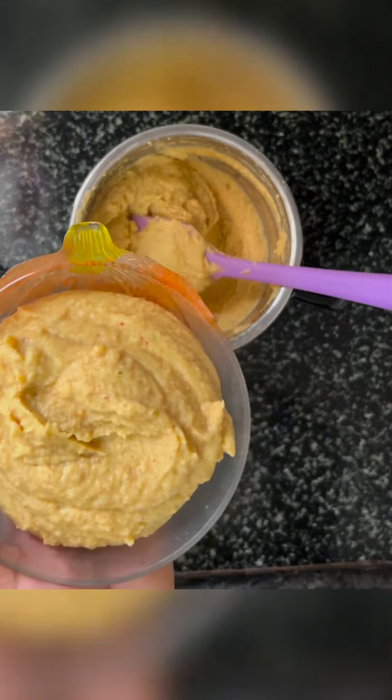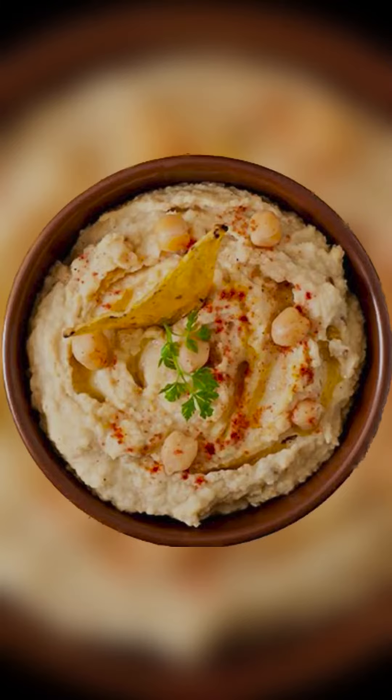It can be easily stored in the fridge for a week in an airtight container. In fact, aap ise roti ke aate mein 2 tablespoon jitna mila sakti ho — isse roti protein-rich aur soft bhi banegi.